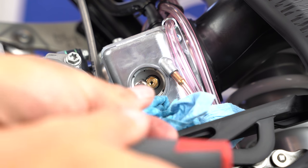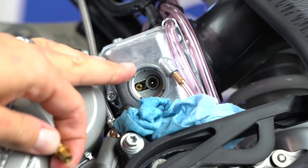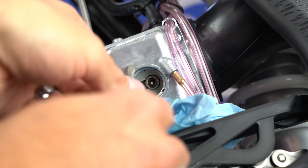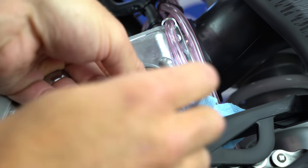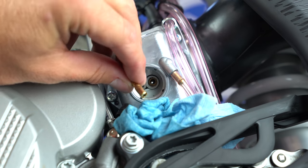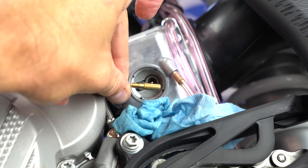Looking straight on from below the bike, I'll take the main jet out with a 6mm nut driver — simple as that. There's the main jet and the bottom of the needle. I'll replace the main jet with a new one. I also want to lean out the idle circuit, so I'll take out the idle jet with a small flat-blade screwdriver. Be very careful — everything here is aluminum and brass, and your screwdriver is steel, so don't mess anything up.